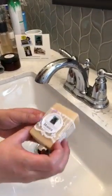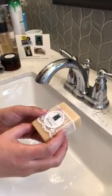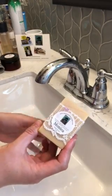This is the Monica Bar. It has a very light floral and fruity scent, almost like a very light body spray perfume, but not heavy.